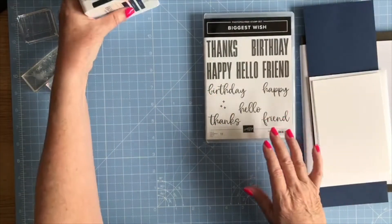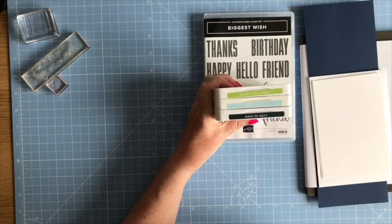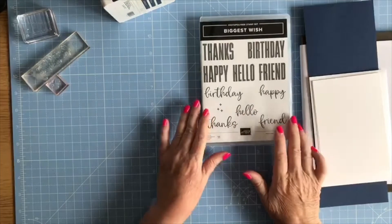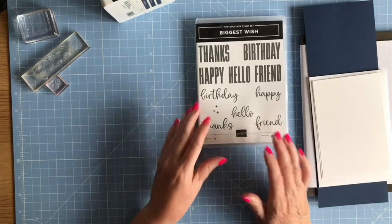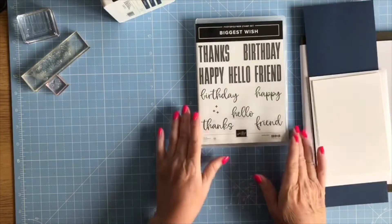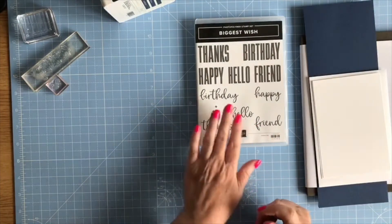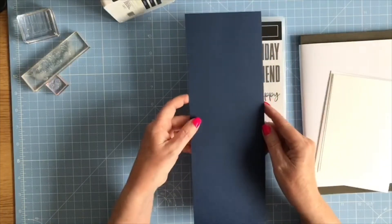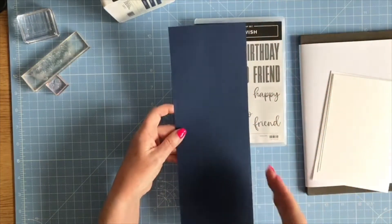For the first card I'm going to be using Night of Navy, Balmy Blue, and Granny Apple Green. I like this set because not only can you use it with other stamp sets, you can use it just on its own. The cards I'm showing you use just the stamp set and nothing else. For my colorways I've got a piece of Night of Navy which is A4 card cut straight down the middle on the eight-and-a-quarter-inch side.